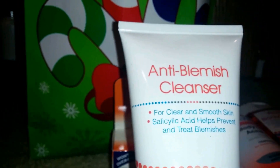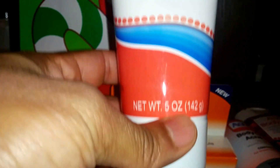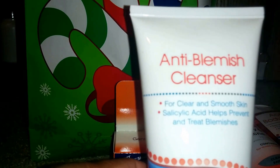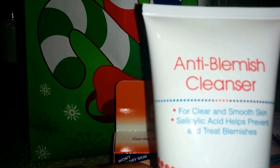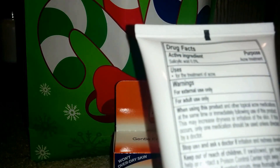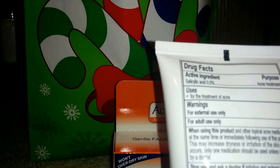Next up is an anti-blemish cleanser — five ounces. It's for clear and smooth skin and treats blemishes. Directions are similar: use daily, wet face, squeeze a small amount into the hands, apply to face, massage gently, then rinse thoroughly with water.